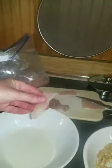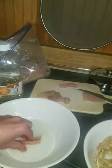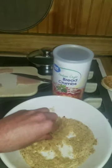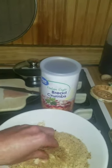You take your piece of fish, drop it in peanut oil, put it over in the breadcrumbs. We use Italian style breadcrumbs.